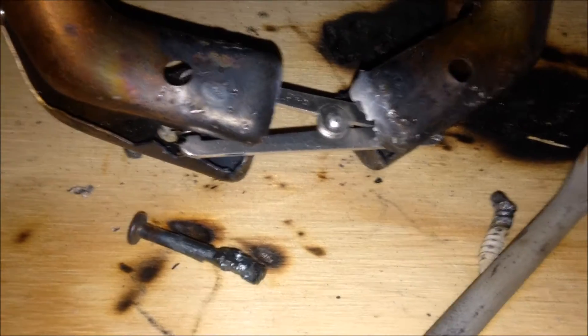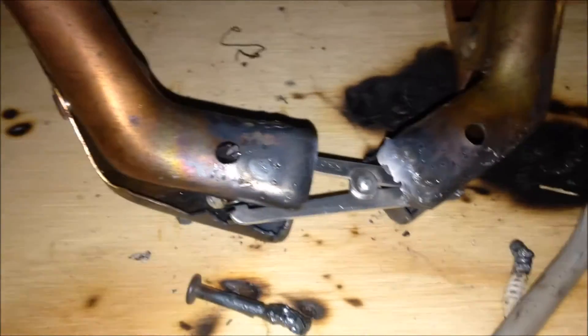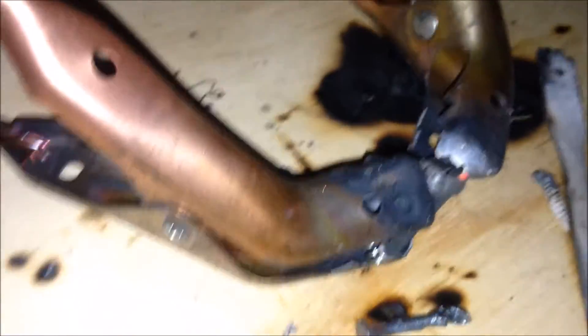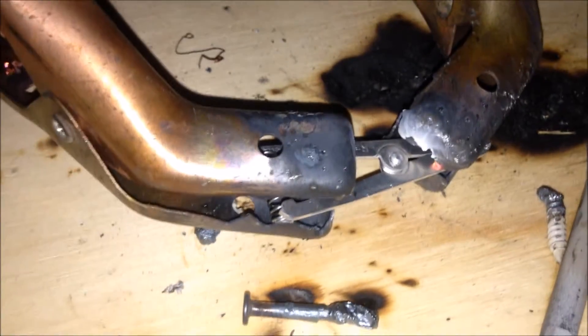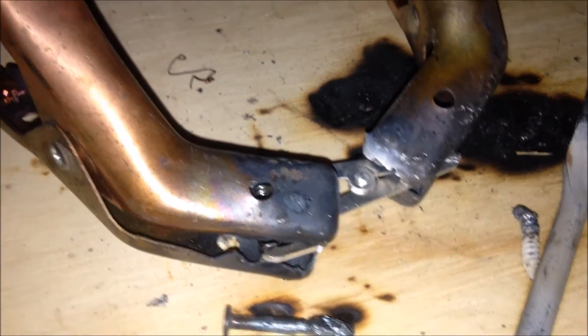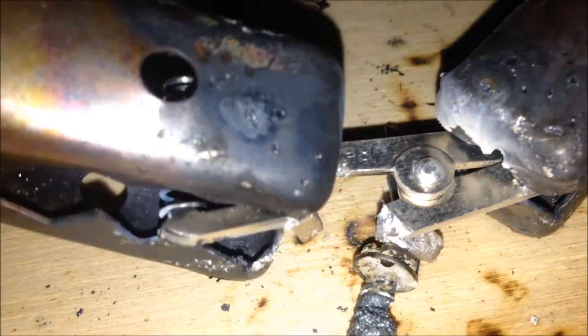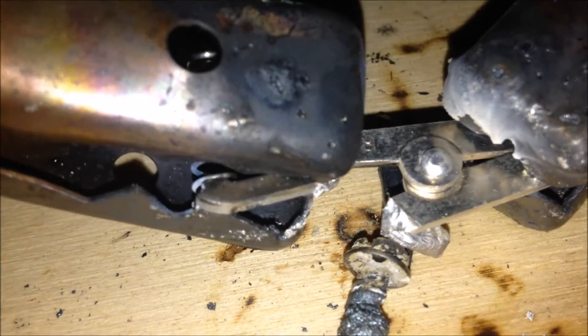Here we go - these are cheap little tweezer things that come with like the dollar store soldering kits, so we'll smoke this up really quick. This shouldn't take long - cheap thin garbage metal. Oh come on, it just melted it right off! Is this thing made out of solder? Look at it melt - it's just melting like it was solder.